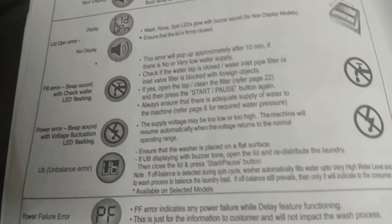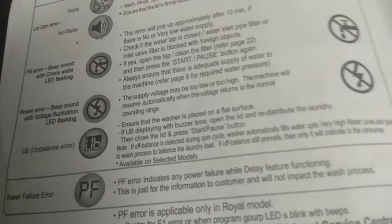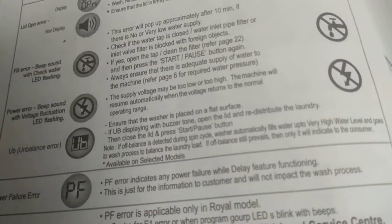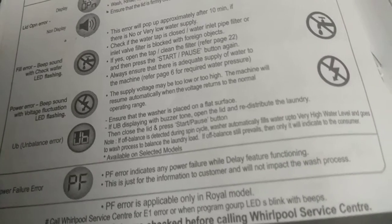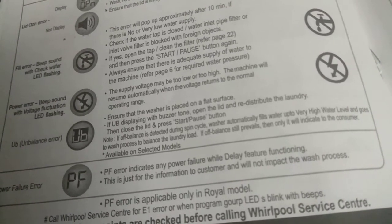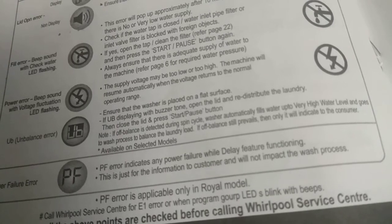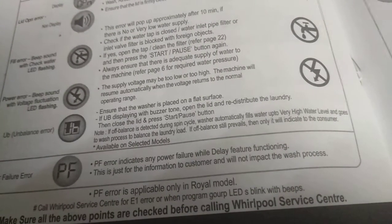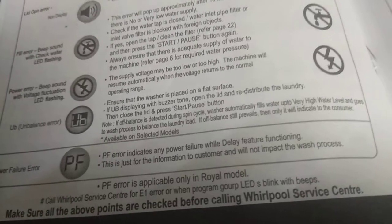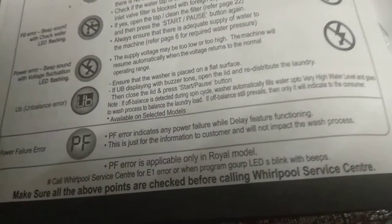Always ensure adequate supply of water to the machine. Power Error: Beep sound with voltage fluctuation LED flashing. The supply voltage may be too low or too high. The machine will resume automatically when the voltage returns to the normal operating range. UB/UE — Unbalanced Error: Ensure the washer is placed on a flat surface. If UB error displays with buzzer tone, open the lid, redistribute the laundry, then close the lid and press start or pause. If off-balance is detected during spin cycle, the washer automatically fills water to a very high level and goes to the wash process to balance the load.